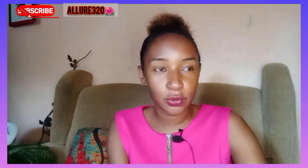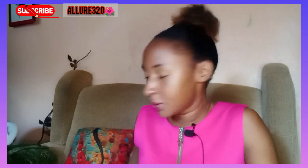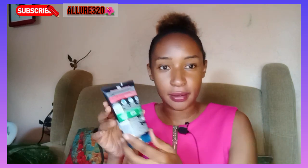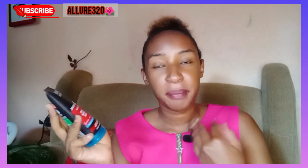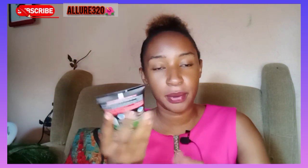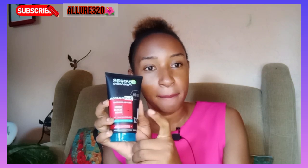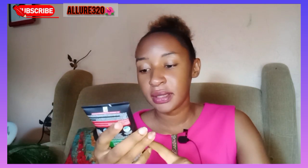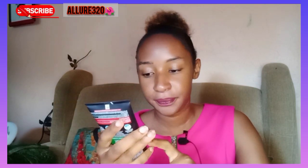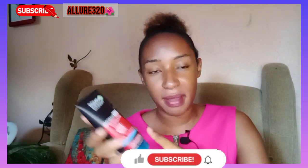On today's video I'm going to be using Ghania three-in-one. I'll show you how it's used — this is how it looks. I've used it before, it's a good product. So if you have breakouts, if you're looking for something that can clear your pimples, this is the product. This one is written three-in-one charcoal anti-blackhead.